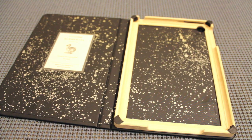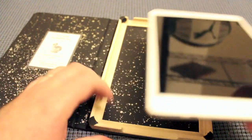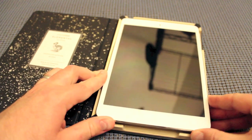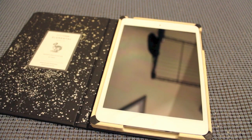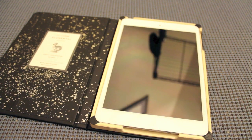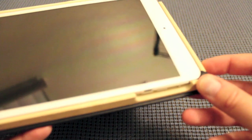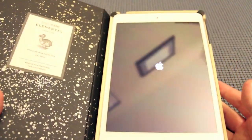Let me go ahead and install the iPad. You want to go to the top first and then push it down — done. The rubber grip on these corners is so intense that it keeps the iPad firmly in place. As you can hear, it's clicking the power button, and as you can see, it turned my iPad on — but it works fantastic.